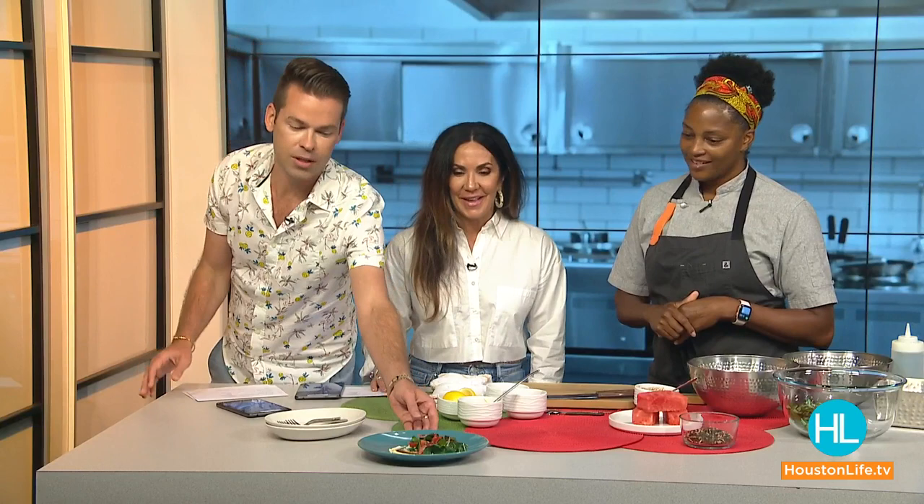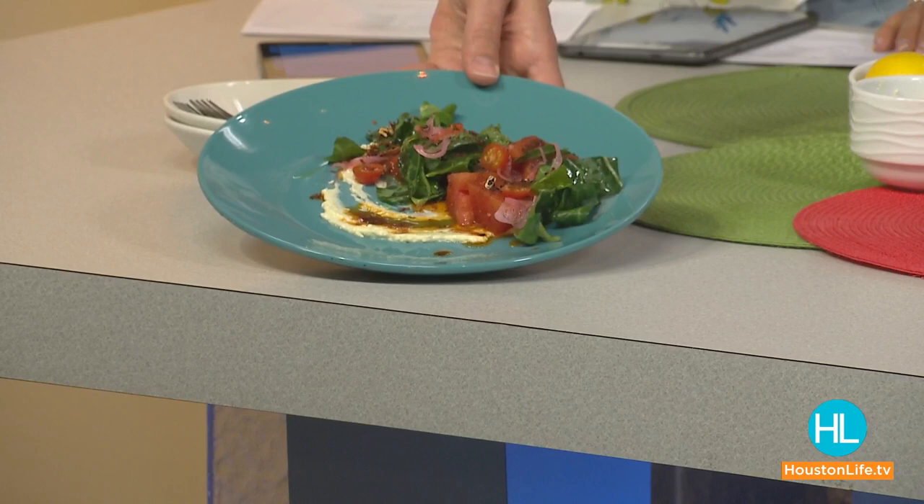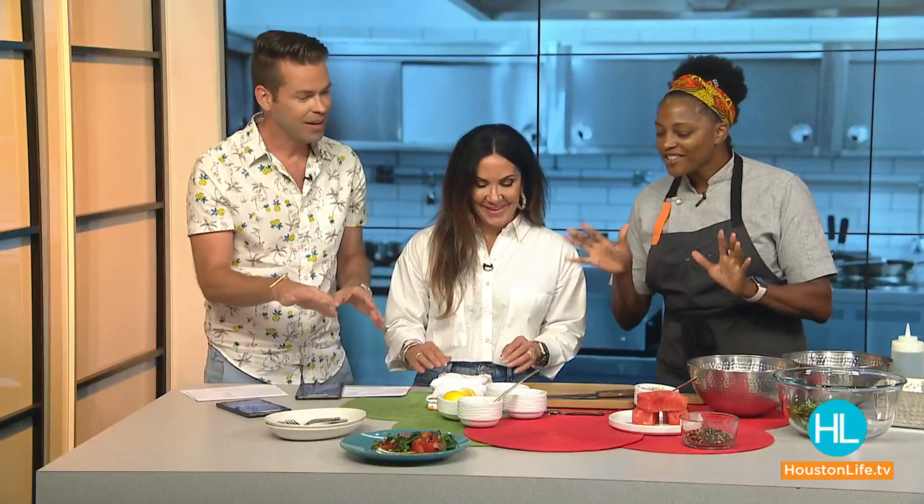Can I just point out how beautiful this dish looks? It's one thing to create something that tastes really good, but it's another to create a dish that looks very appetizing, and you have done it. So where do we begin? All right, so I broke down some watermelon into some nice pieces.